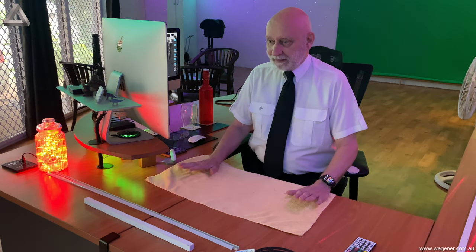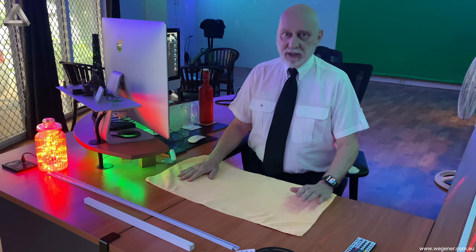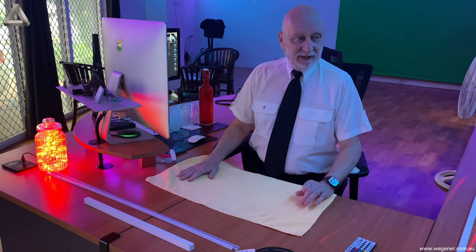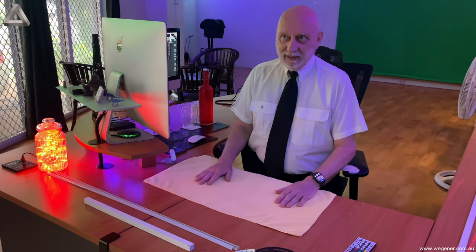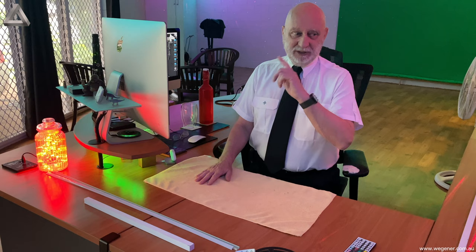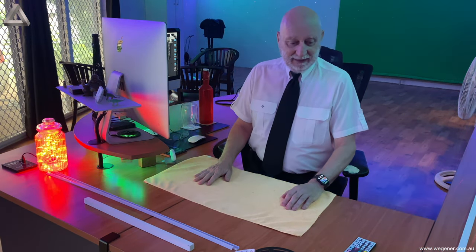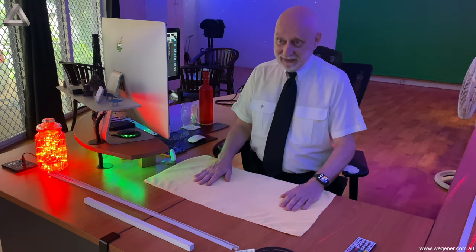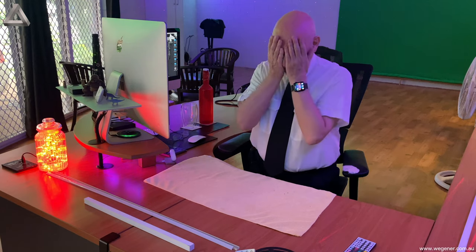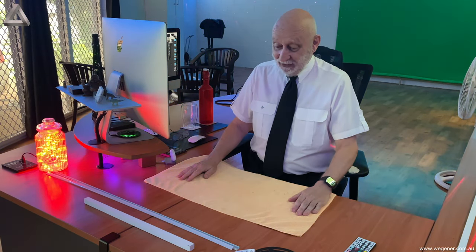I bought RGB LED strips that come in five-meter lengths. It's exactly 40 meters around the office, so I needed eight of them. With a bit of trickery I finally got it all done up. In the beginning I wasn't really sure how to do it, but then I had a great idea.